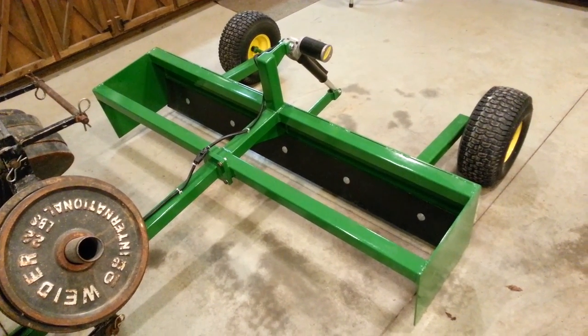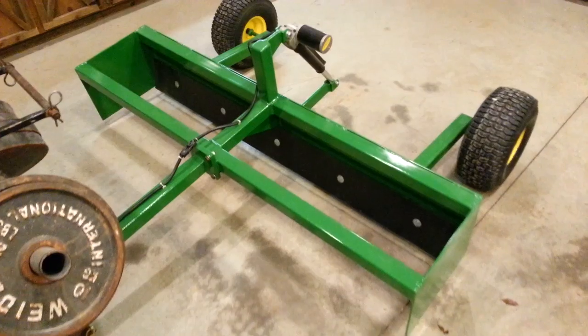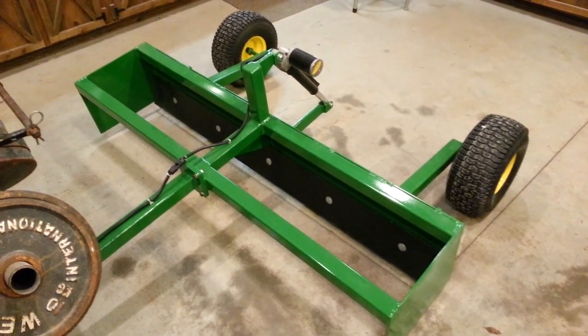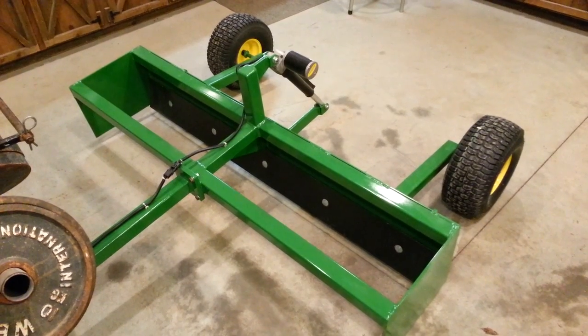Hello, this is our 5-foot pull-type grader box that we have custom built. These are for sale. This one is actually sold, but we build them one at a time as we get orders for them.